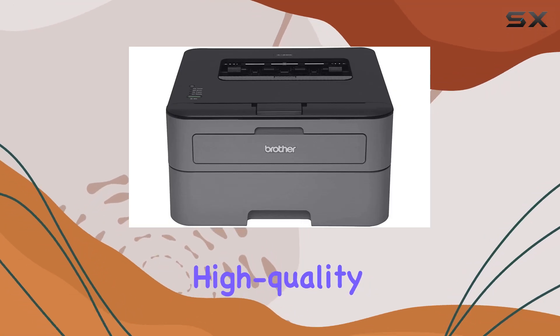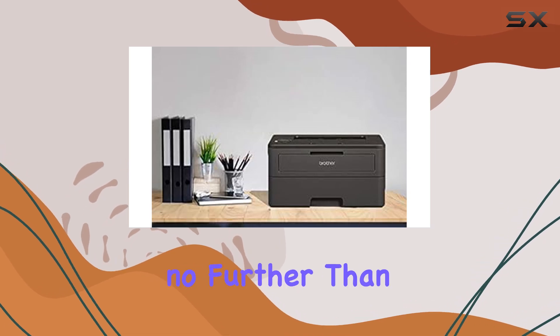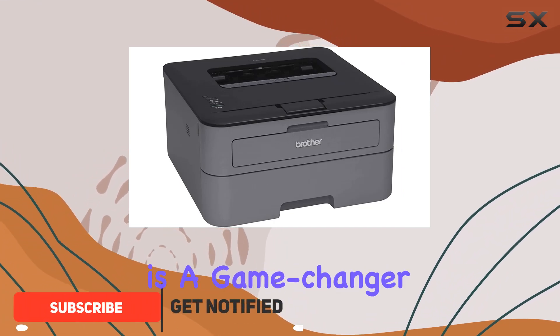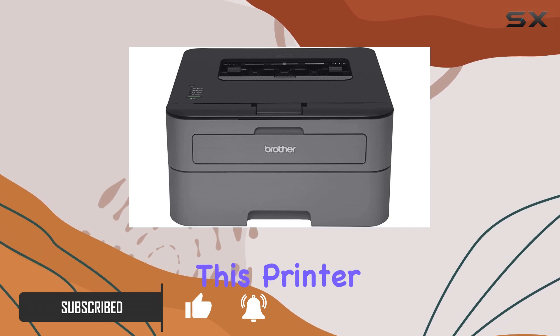Are you in search of a reliable, high-quality monochrome laser printer that won't break the bank? Look no further than the Brother HL-L2300D. With its impressive features and sleek design, this printer is a game-changer for any home or office setting. Let's dive into what makes this printer stand out.